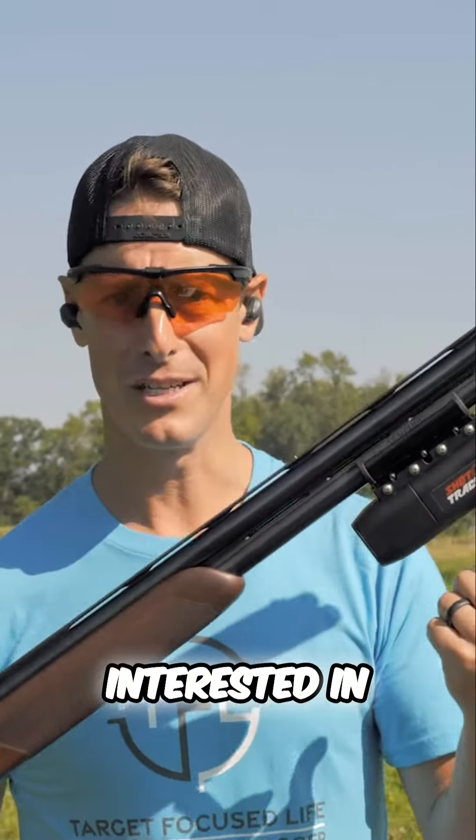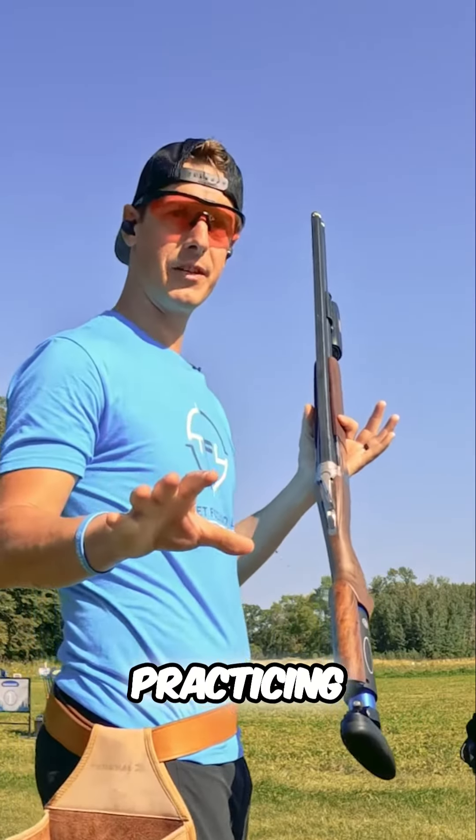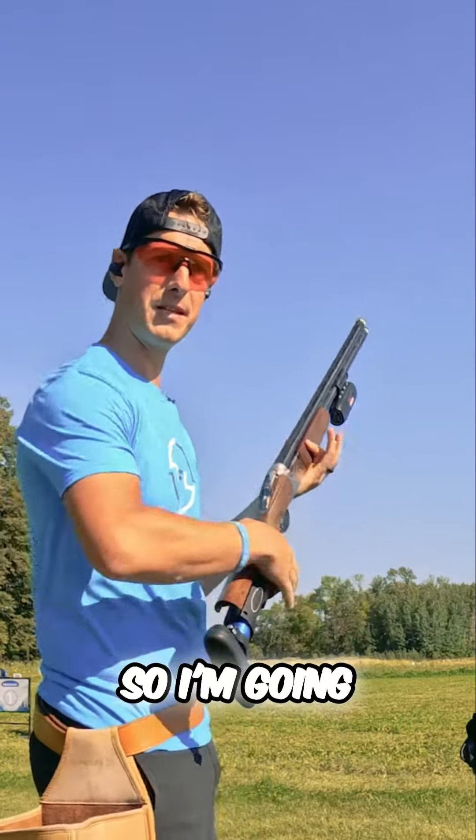So after this video, if you want to dive in deeper and learn more, you can check out Gil's stuff. And of course, I think after this video, you're going to be darn interested in the shot tracker as well.